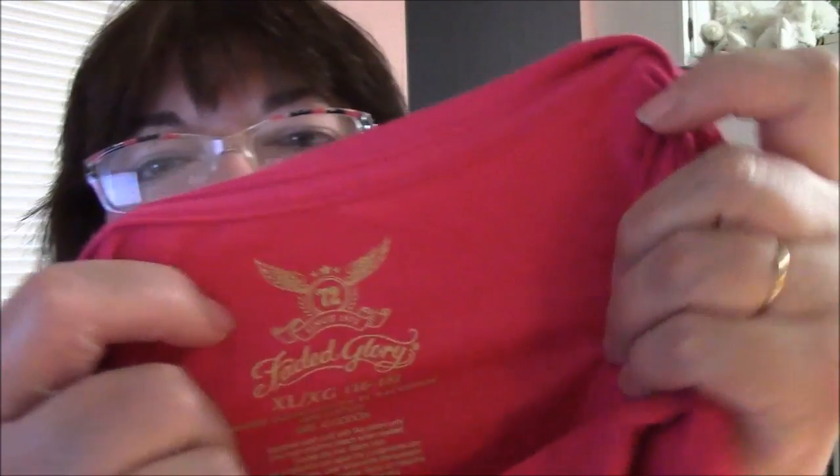Let me tell you a little bit about the shirt. This is Faded Glory brand that I got at Walmart. This one happens to be an extra large, which is a size 16-18. It's a women's shirt — not kids, not junior — it is women's.